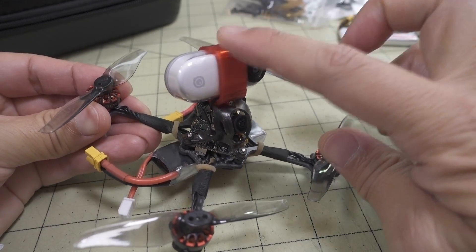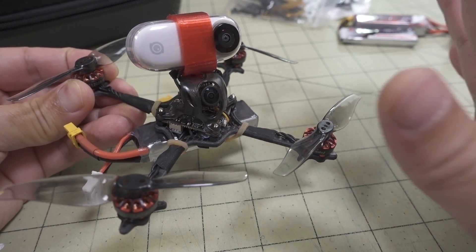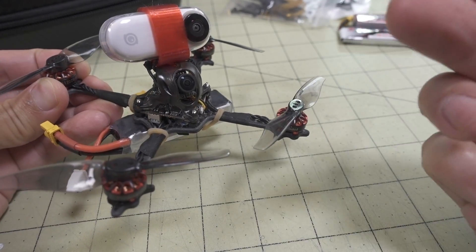As you can see, it has a mount for an Insta360 GO, so if you want HD footage you can get that, but you do get a lot of jello, and I'll show you some clips here of what it looks like while I'm talking.